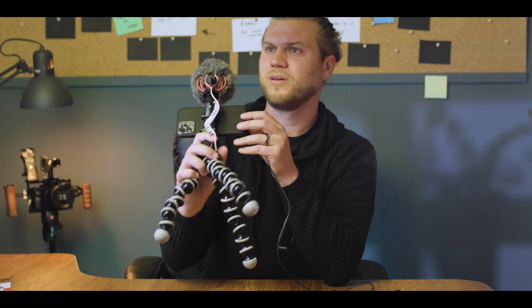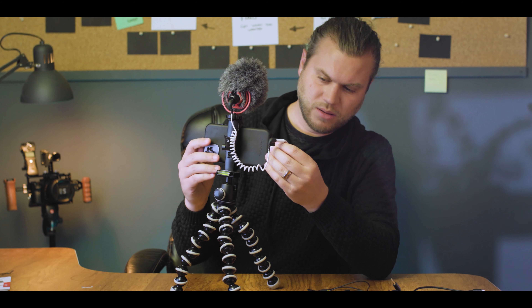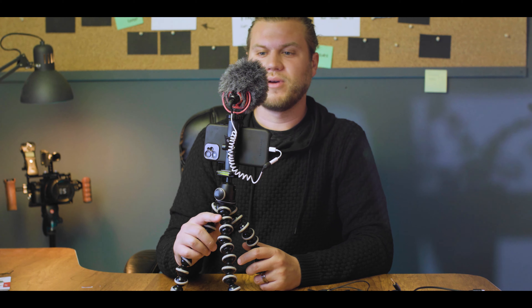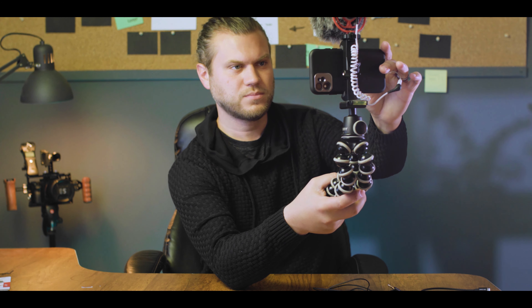Screws on — use the back part to tighten it up. Plug that into the phone and now you have a shotgun mic, in case you don't have a lapel or you'd rather not see the lapel in shot. It does really well because it's a directional mic pointed at me. So with that set up, we can record.